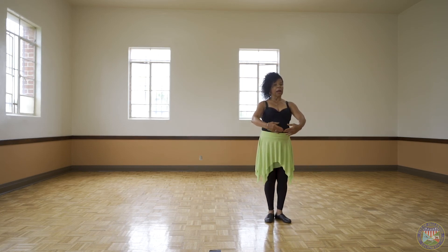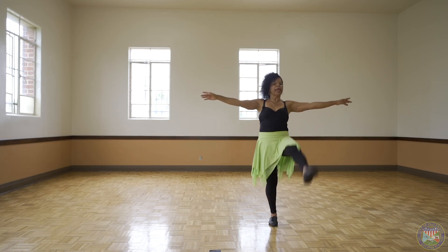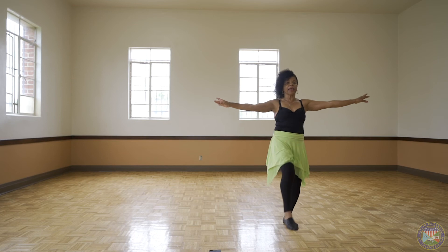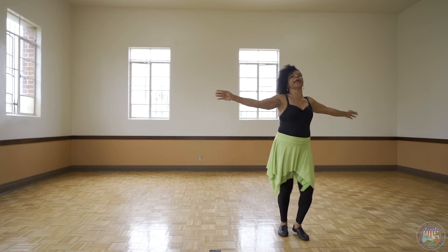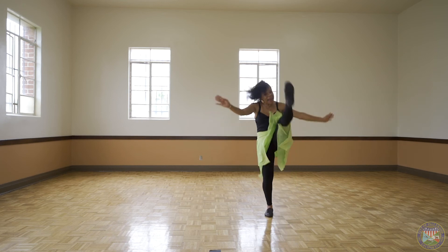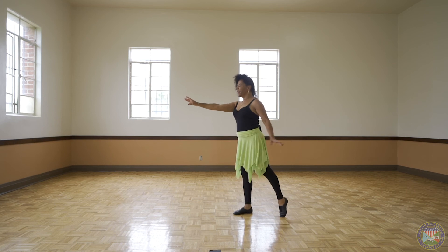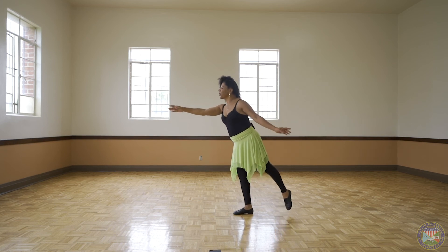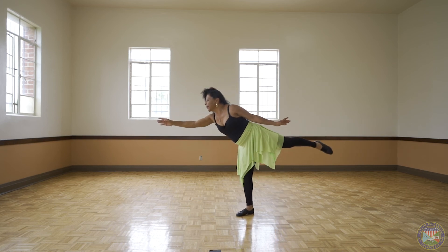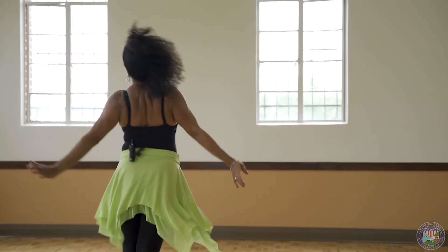Now this is battement — battement is just a kick. Just kick. Kick high if you can, over your head if you can. Higher, higher, higher. Air again — tummy, shoulder, get it up, up, up, higher. Hooray!